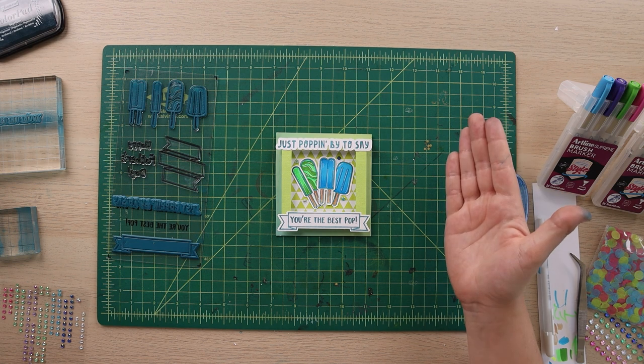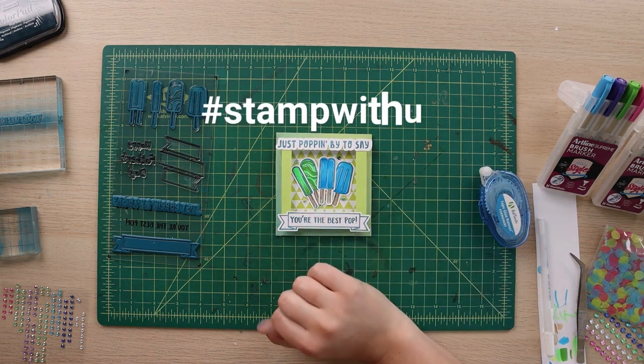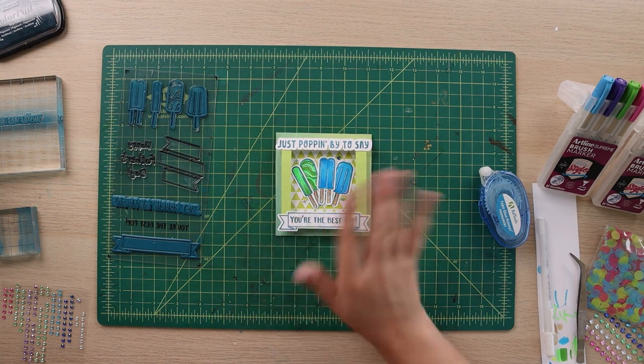We would love to see what you create using our stamp sets, so take a picture and hit us with hashtag Stamp With Us — that again is hashtag Stamp With Us — so we can see what you make next. Thanks for joining!